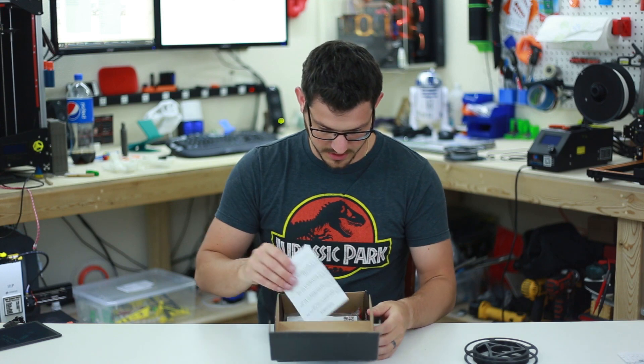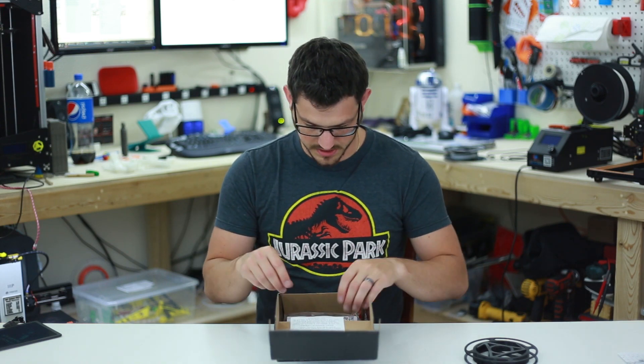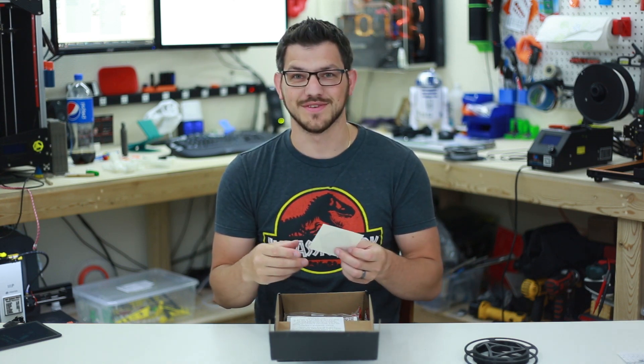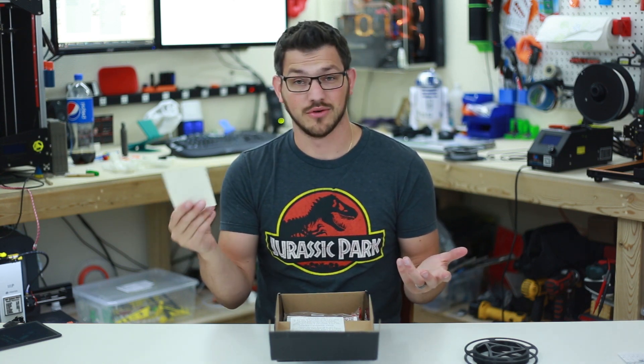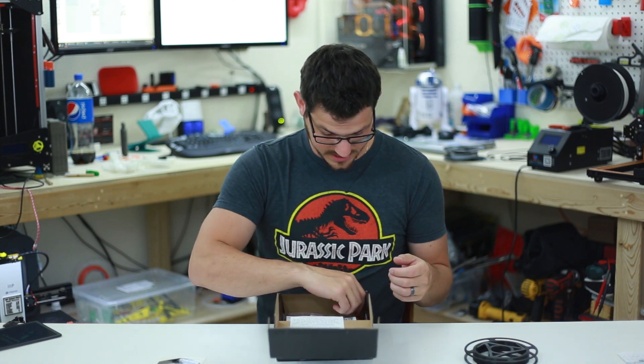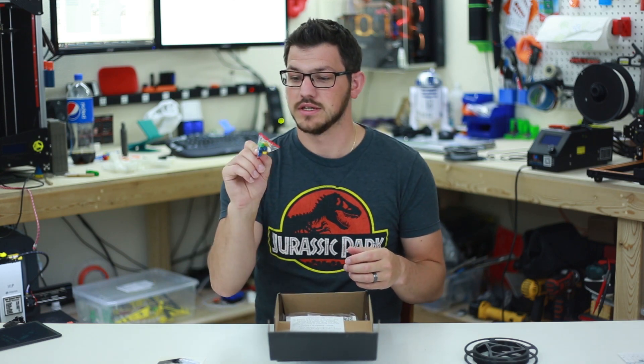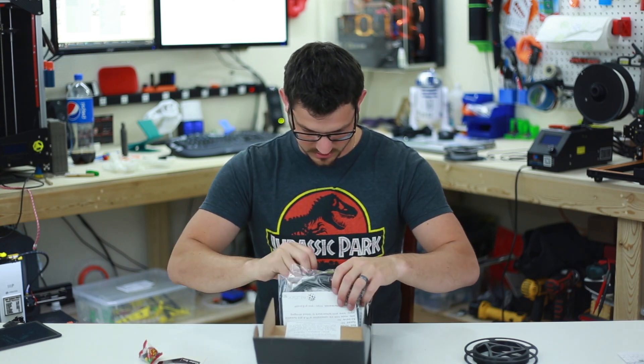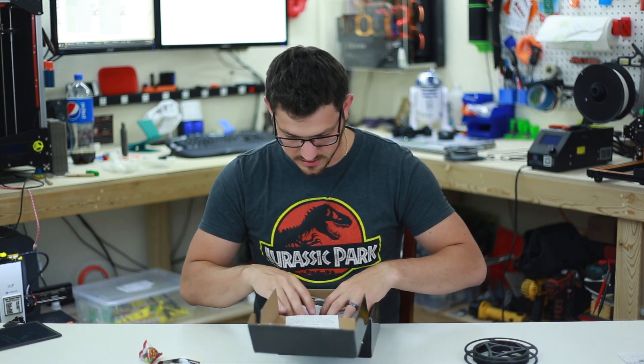As soon as we come in here we have a little piece, the Maker Box sticker — I now have an army of these since I've been doing this for over a year. We have some Jelly Belly jelly beans which I'm sure my kids will steal. And that looks to be all the swag in there.